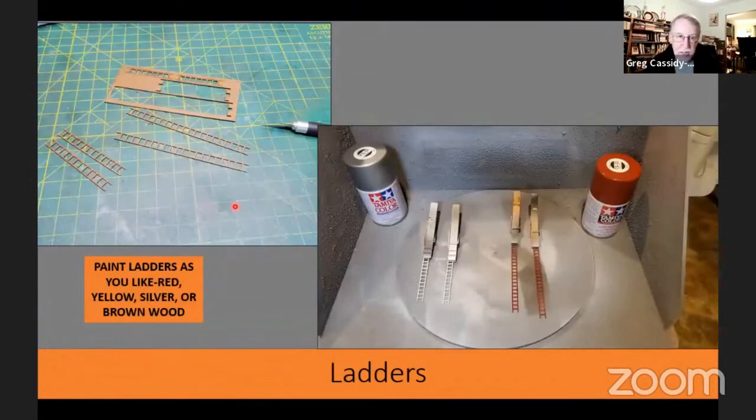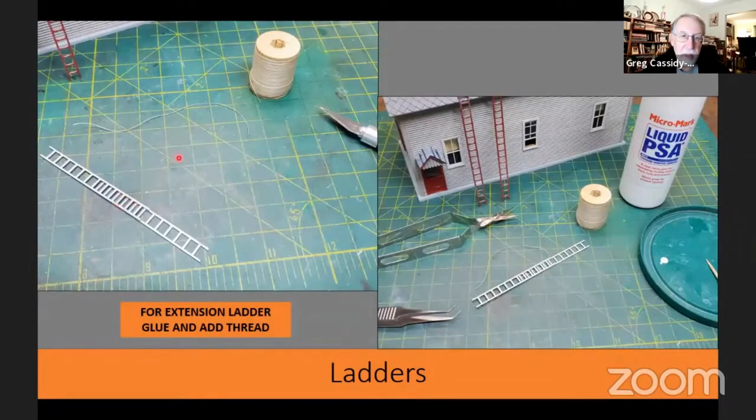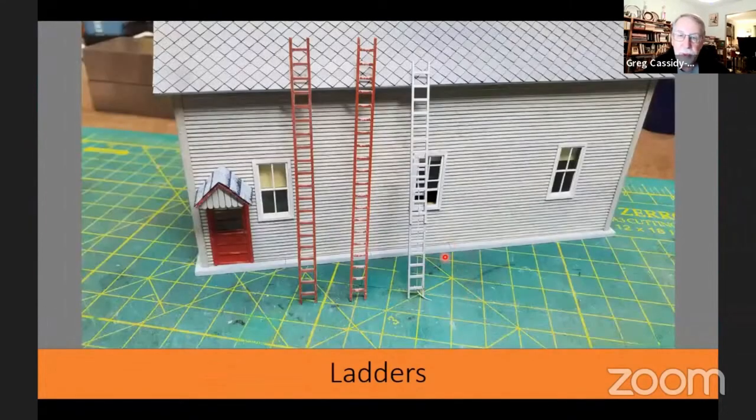One of the little extras that came with this kit was a set of ladders. Fire department ladders around the world come in many different colors — red, yellow, silver, or just left as brown wood. I decided to paint mine red and my extension ladder silver. For the extension ladder, I glued the two pieces together, then used thread and liquid PSA to tie it to the upright part, bringing it around and gluing it down at the bottom so it looks tied. I did a little weathering on the ladders — though on one I think I did a little too much; my wife says it looks like a painter's ladder.